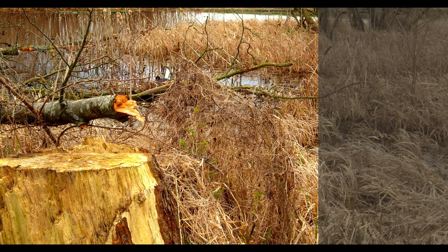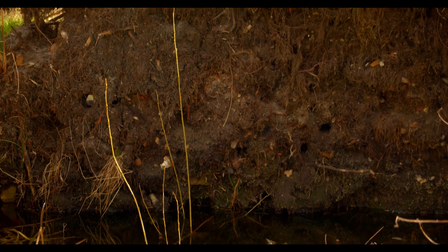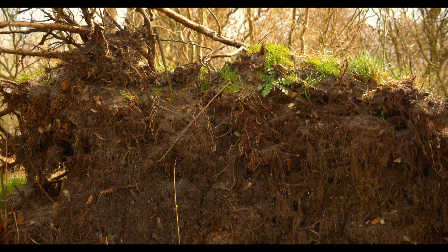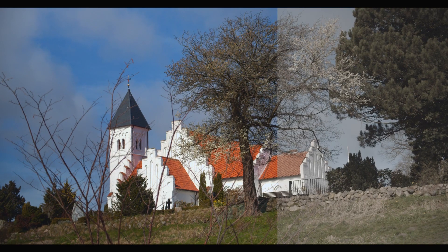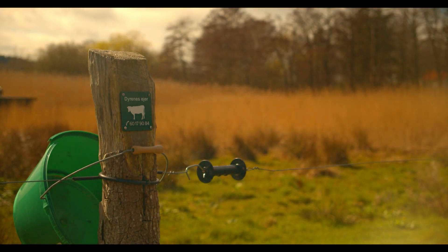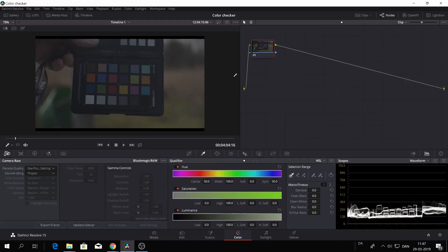And here we have the shots put together with a very basic grade, just so you can see what kind of thing you can get out of it. It's just a quick, super fast grade. Mostly it's boosting the contrast and the colors a bit. And here we are for the last shot. I think that's pretty nice.